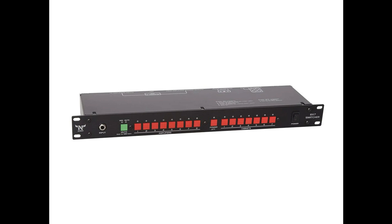The 8x7 switcher can switch between up to 8 amplifiers and up to 7 cabinets. The 4x4 switcher supports up to 4 amplifiers and up to 4 cabinets.